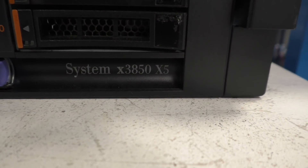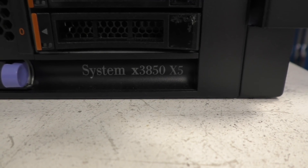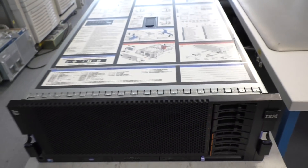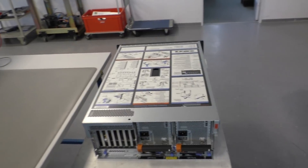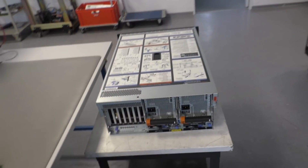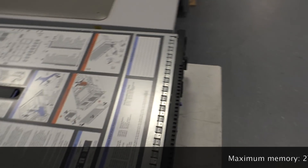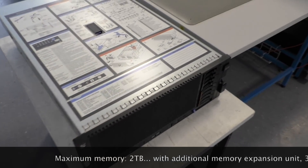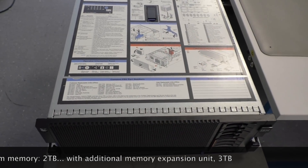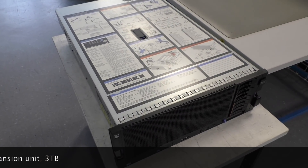IBM x3850 x5. This server was manufactured from 2009 to 2015. This model has almost the maximum — I'm not sure if one or two terabyte of RAM is the maximum. So this is fully equipped with one terabyte of RAM, and that's an amount where many PC users still have smaller hard drives.